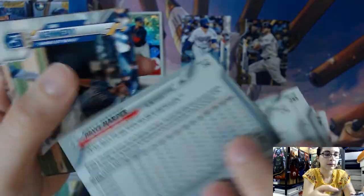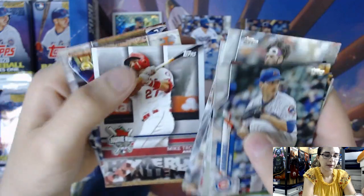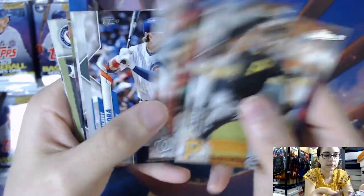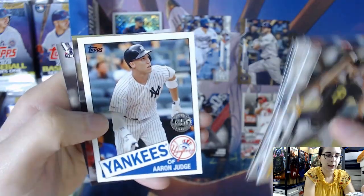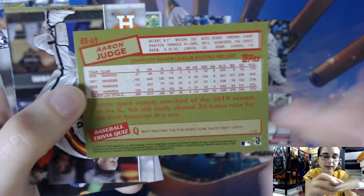We have Bryce Harper. We have a Home Run Challenge — Mike Trout — we need to scratch that off. We have a Pete Alonzo Rookie Cup card. We have the 35th Anniversary insert of Aaron Judge — these are what the style of the chrome box toppers are, just chrome versions of these cards. That is 85, number 69 for Aaron Judge.